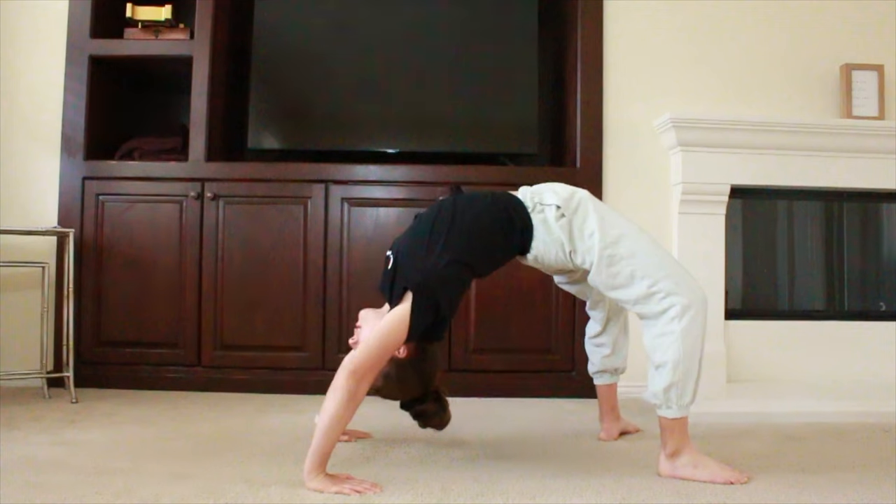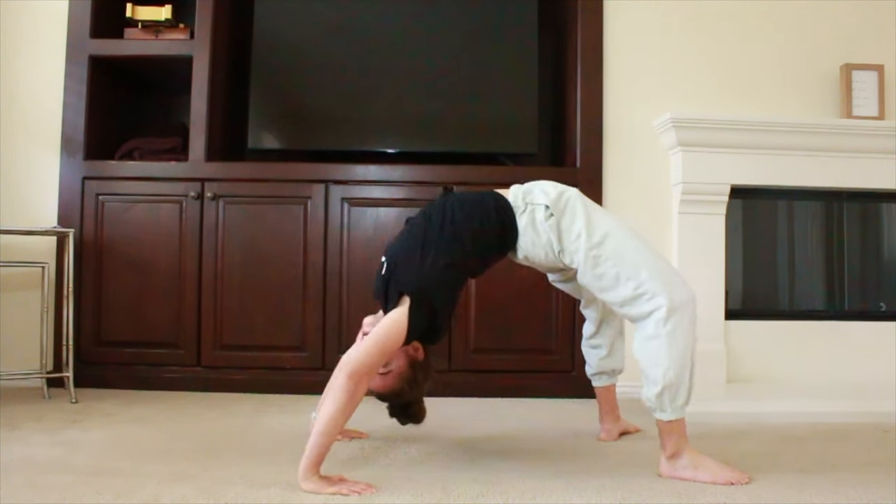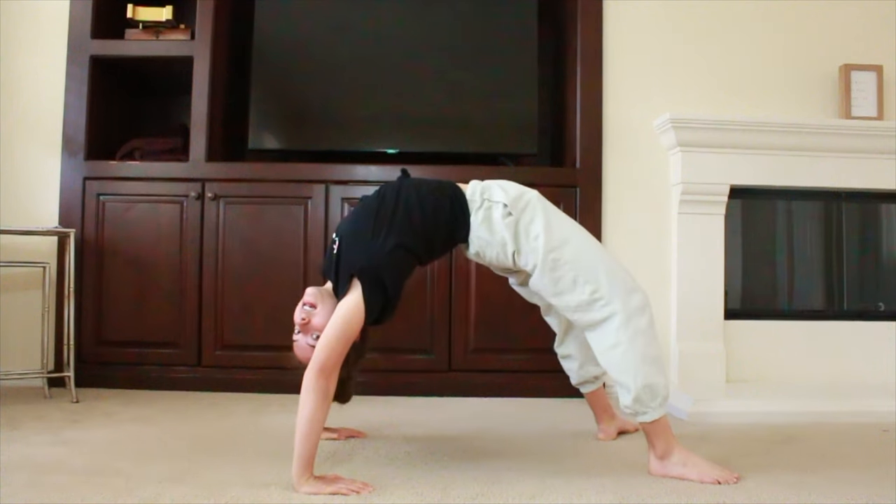Now you have your back pretty much stretched out and your shoulders. Now you're going to go into a bridge and rock back and forth 20 times. I'm going to show you what it looks like first. This is me in my bridge and I'm going to rock back and forward — back and forward 20 times.